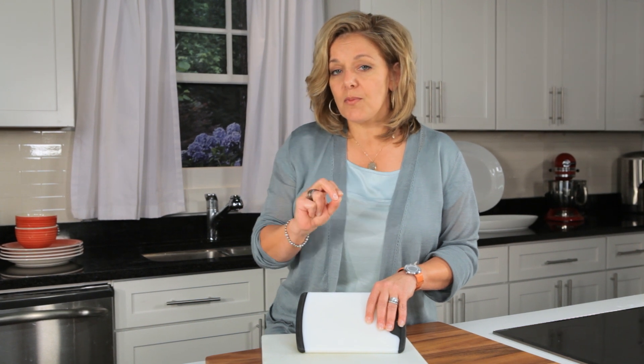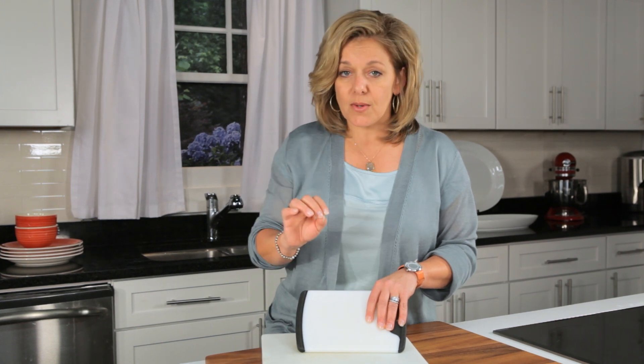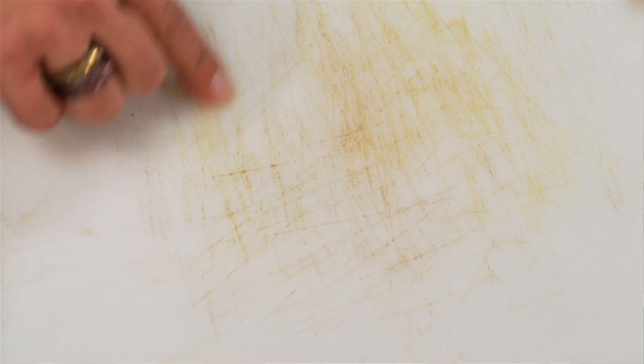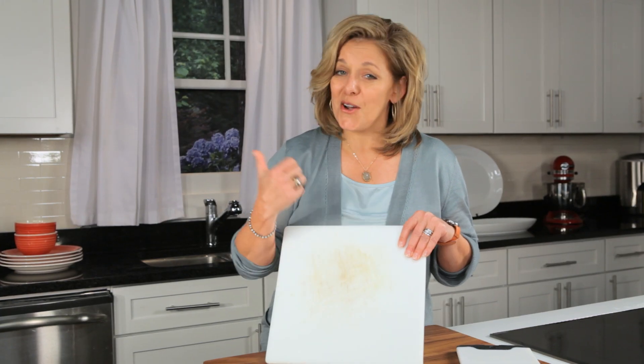If you need to disinfect your board, use one tablespoon of bleach for a gallon of water and let it sit in that for a couple of minutes. But again, what really matters is you also need to dry your boards. Most importantly, when your board gets deep grooves in it — whether it's wood or plastic — it's time to toss it.